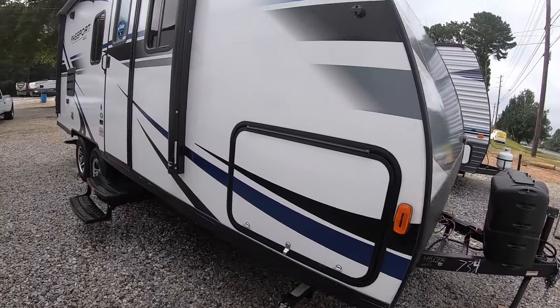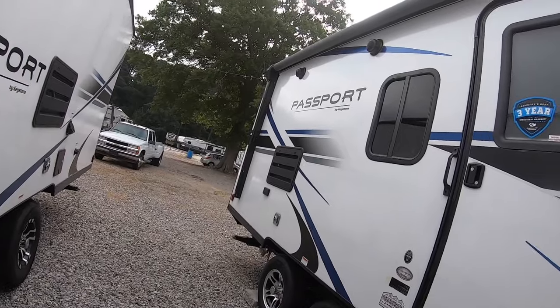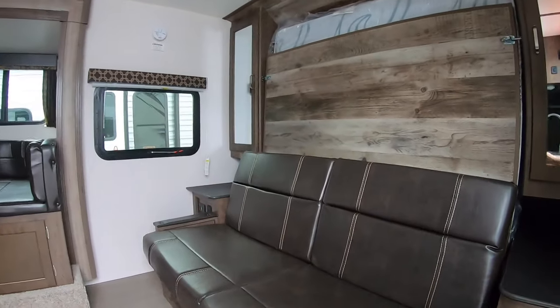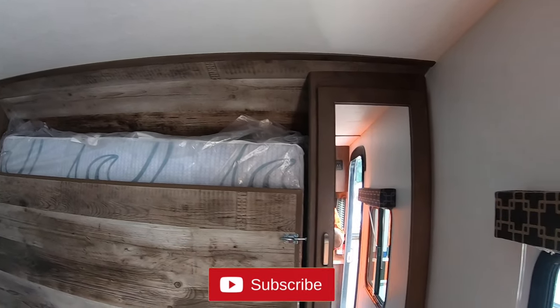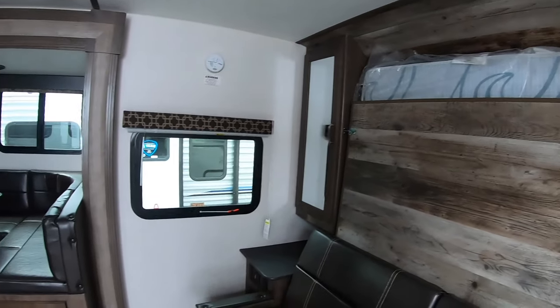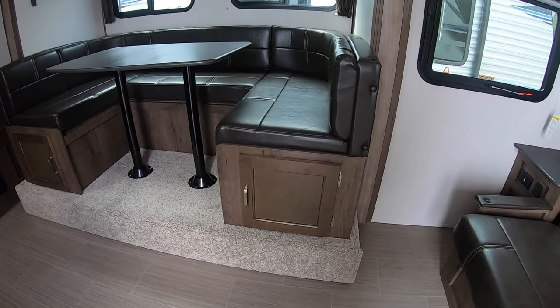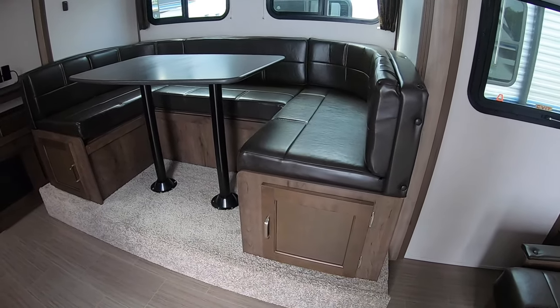The exterior is basically the same. There's an outside speaker. We'll step inside — we've got a Murphy bed. You can see the mattress up there, wardrobe on either side, and the slide. I'm kind of curious as to why there's such a big step up — I'm sure it's got something to do with the slide.